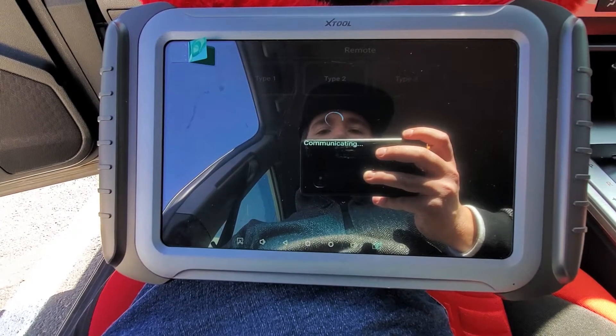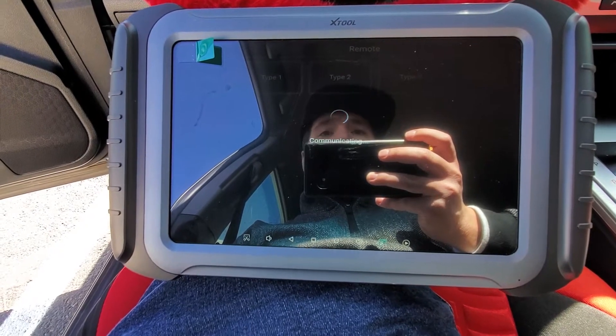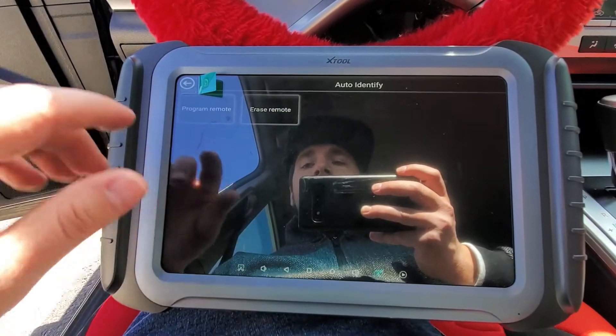Just make sure the ignition is on before you do that. I have the original key in the ignition in the on position — and there it goes, auto-identified Type 2, which is the correct type. We're going to go to Program Remote.